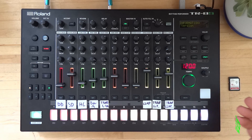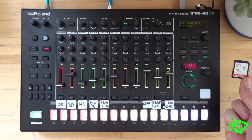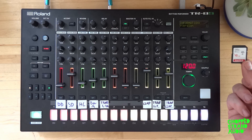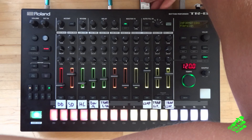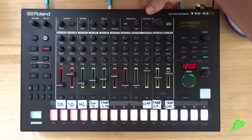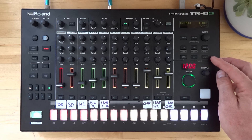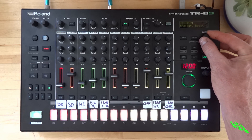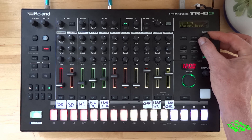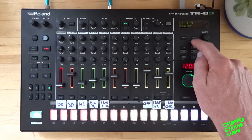So we want to make a backup first. Grab the SD card — that's my standard SD card for my Roland TTS — and stick the SD card in the back. Then go to backup in utility and press enter.